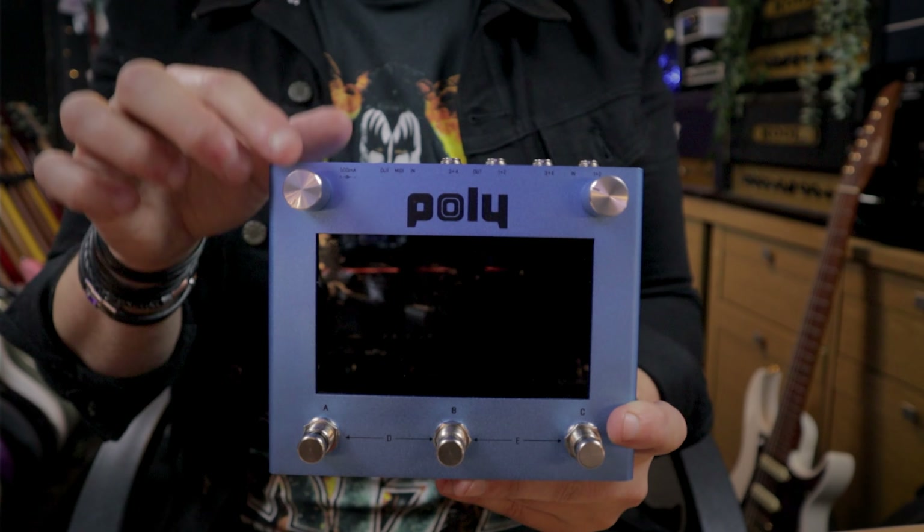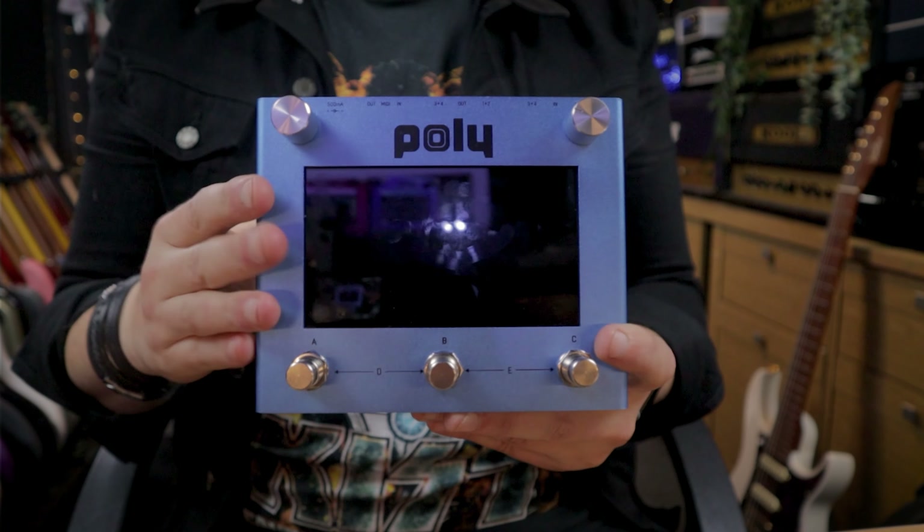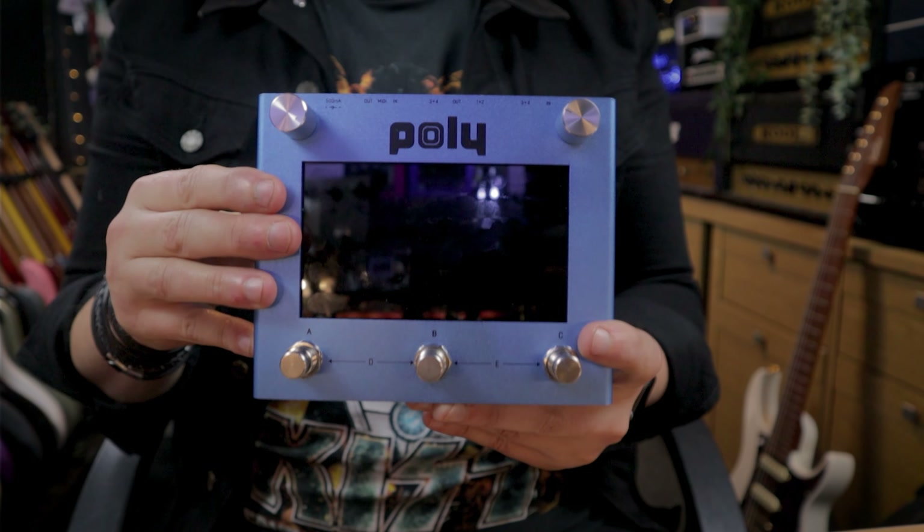We also have two rotary encoders — these are the endless types, so they just keep going and going. One of them is for fine-tuning adjustments over parameters inside, and one of them is for coarse adjustments where we can do big jumps. But really, the touchscreen is the magic thing here.